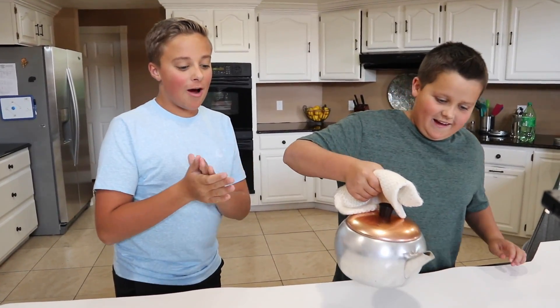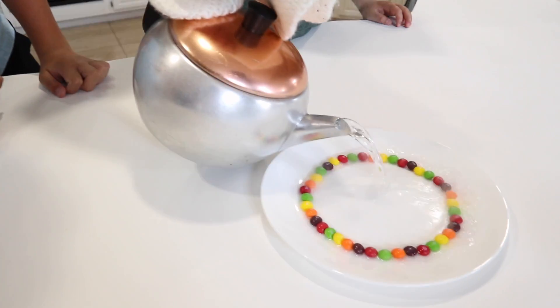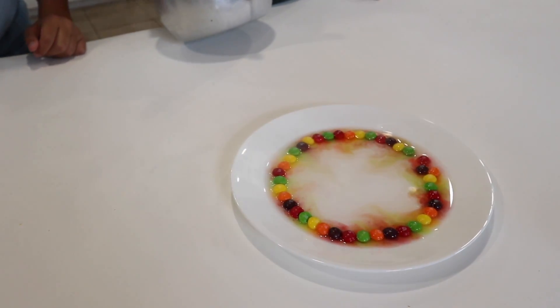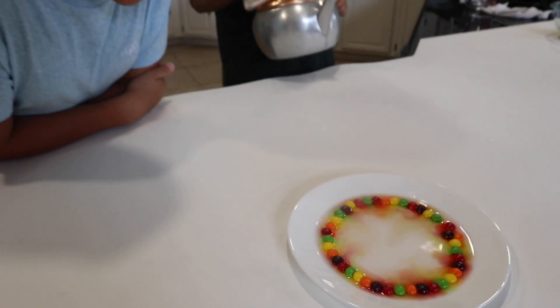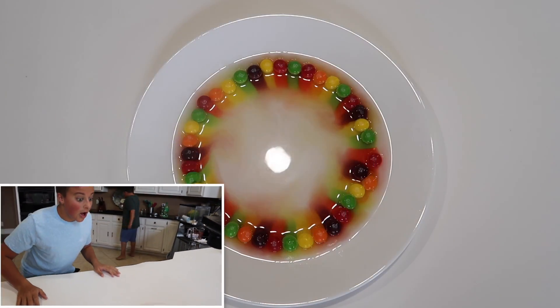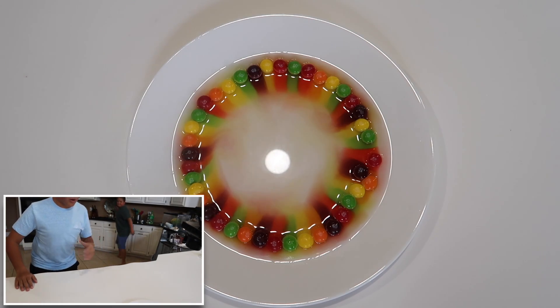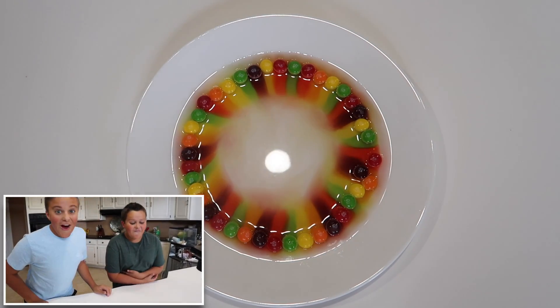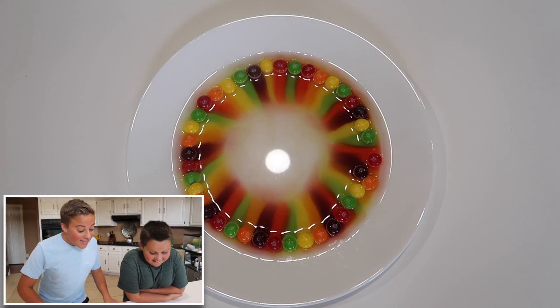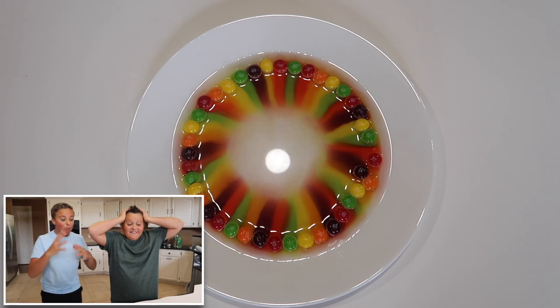Alright, I think we're ready for our hot water Skittles rainbow experiment. Is it working? It's working! No way — it's working! Come over here quick. That is so cool! Look at that — it's totally like a rainbow.